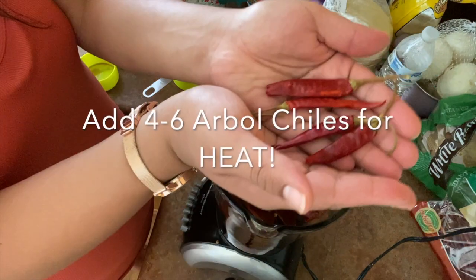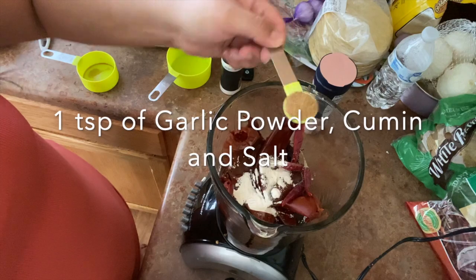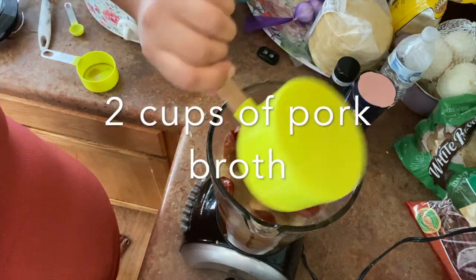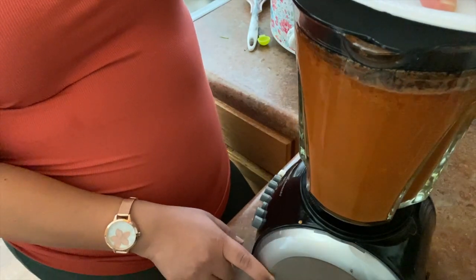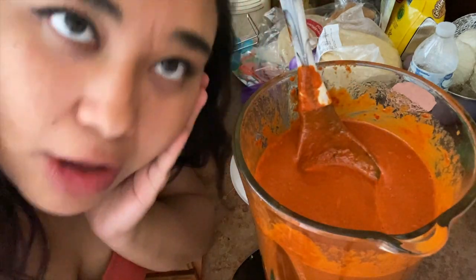Add a half cup of the broth from the chilies, six chili de arbol, one teaspoon of garlic powder, cumin, and salt, and two cups of broth from the pork you made earlier. Blend everything until it's well blended, then taste it afterwards to see if it needs salt.